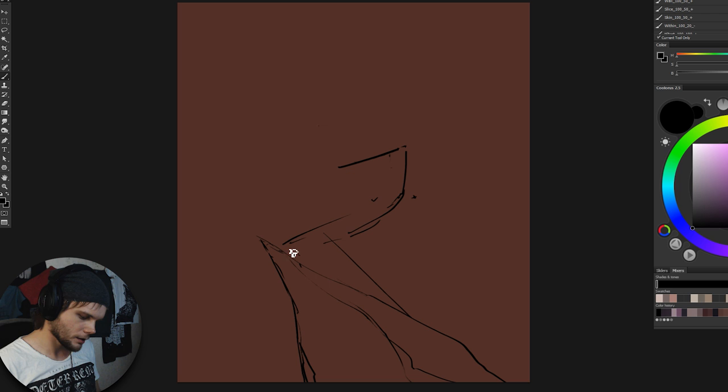One leg should go a bit towards the camera. No, I don't like it — his leg should be a bit spread backwards, this front leg. Yeah, I think it's gonna look way better.